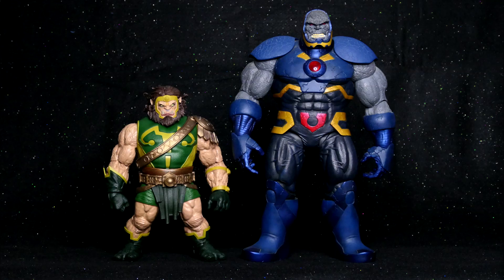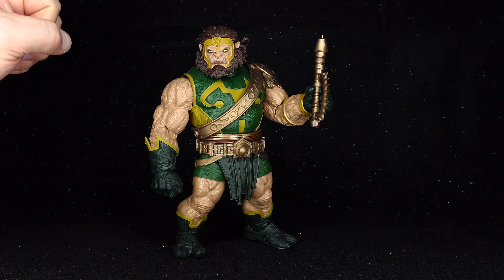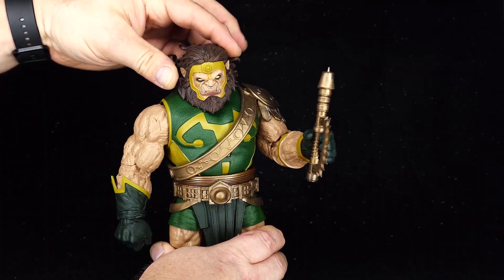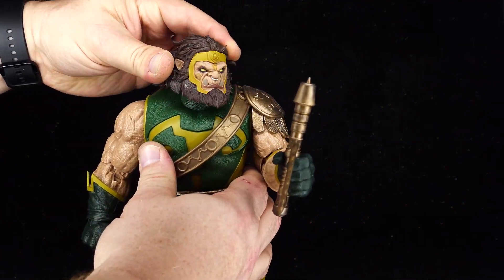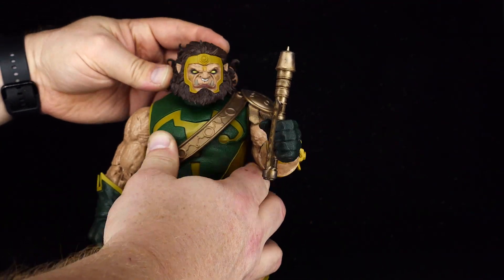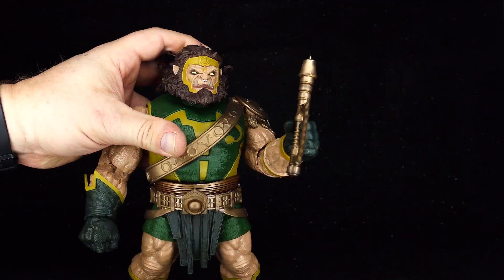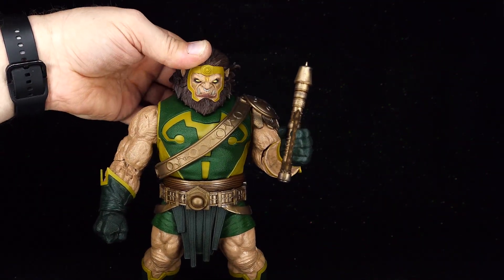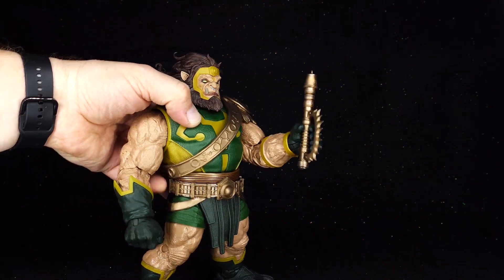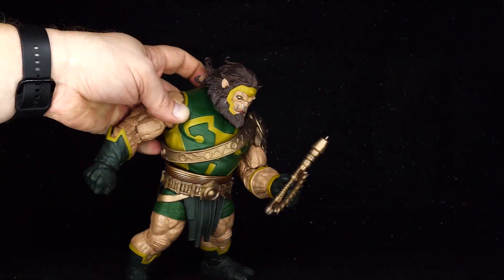Dude is a beefy figure. Now with all that bulk just hanging around, one might wonder exactly how articulated this Kalibak figure is — or is not. His head is on a ball peg and that gets a surprisingly good range of motion — very wibbly. However, that big ol' beard gets in the way of looking down. There's clearly no torso articulation, so you're expecting a miracle if you're hoping he's going to have a lot of forward range of motion.